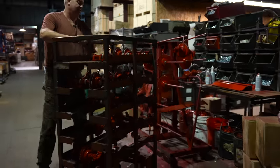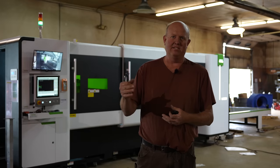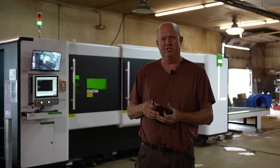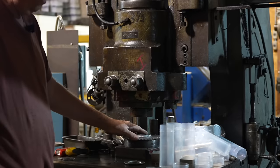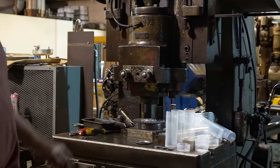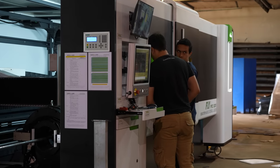We have hundreds of Truco parts that we have to process, so we bring files from the computer and basically we can cut thousands of parts in a day. A lot of them will get formed in the brake presses after they come off the laser cutter. Just about everything on the Truco parts starts here and runs through here.